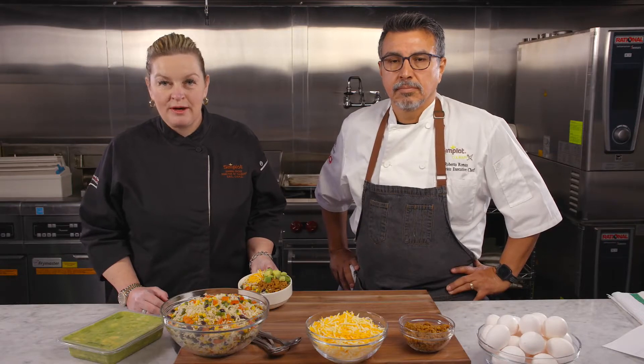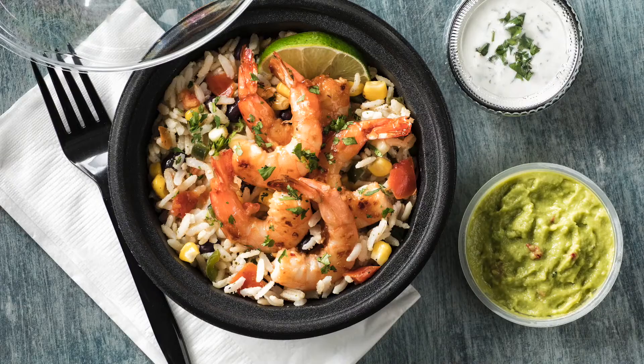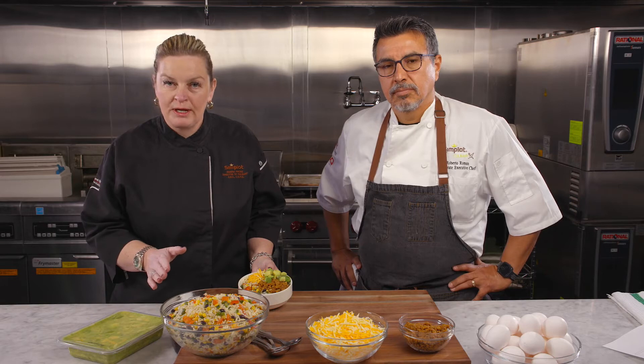With the Cilantro Lime Rice and Fire Roasted Corn Blend, you can do so many menu offerings. You can take this into healthcare, you can take it into schools, you can take it into senior living. The product is so convenient and ready to use.